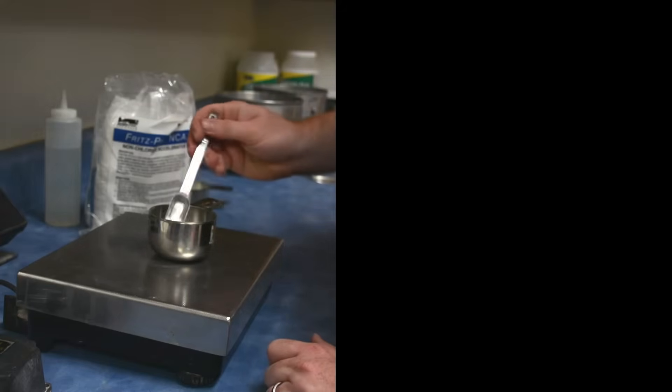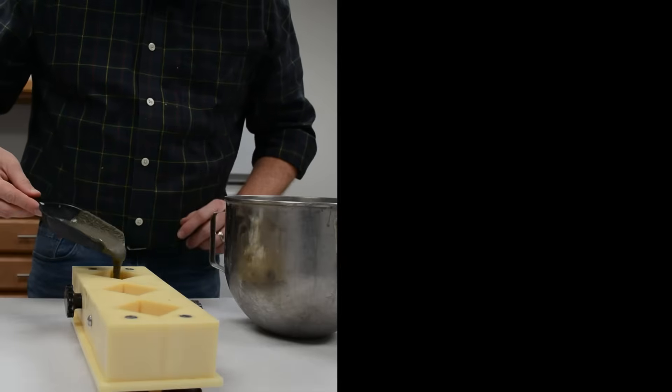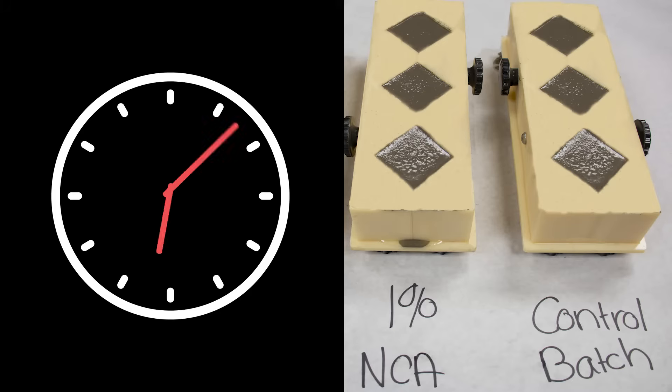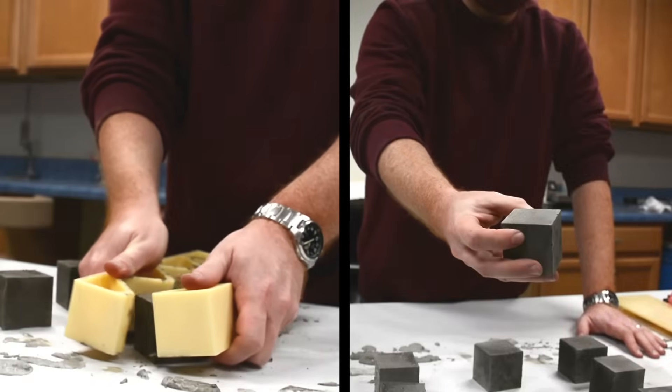We will add a 1% by weight of cement dose of NCA to the next mix. We will make cubes from each mix and then let them set up for 24 hours. Now that the concrete has set up, we will test the compressive strength using a compression machine.